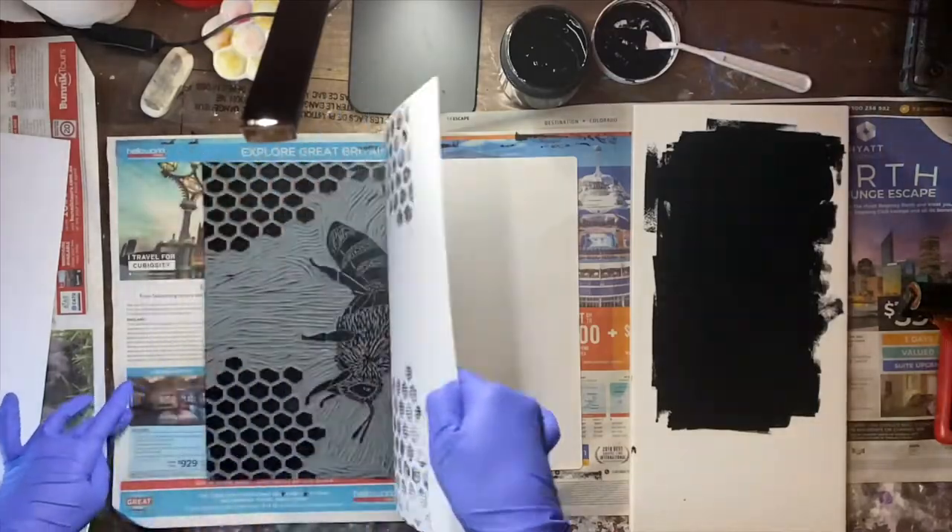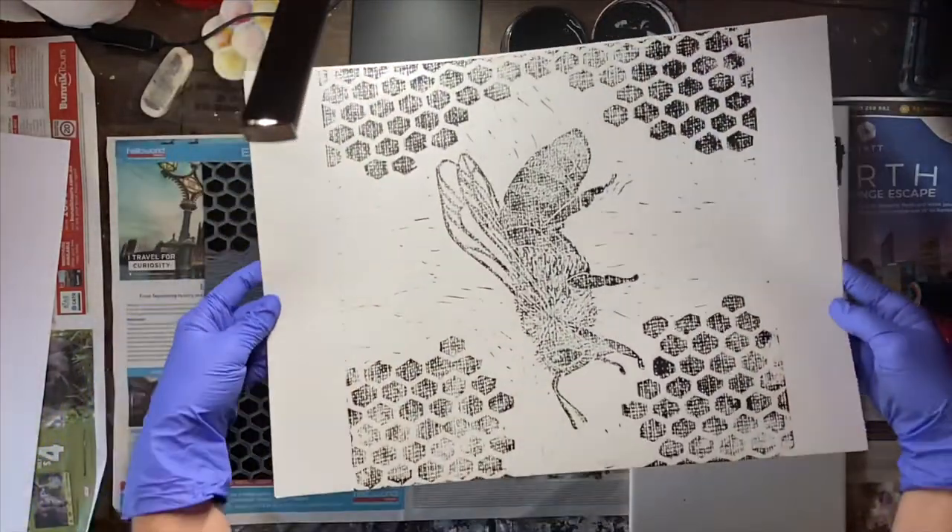And then when you lift your page, you have your print.